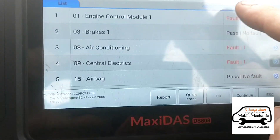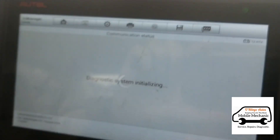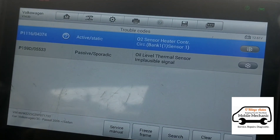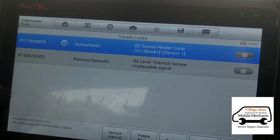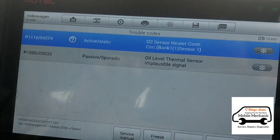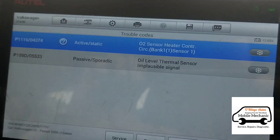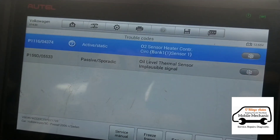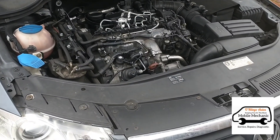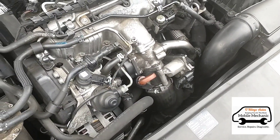Going into the engine control module, we've got an O2 sensor fault and an oil level thermal sensor fault. That's not what I was expecting - I was expecting some sort of fuel-related or turbo-related issue for the power loss. Going underneath the car, there seems to be a pretty new oil level thermal sensor already on the car, so it looks like someone has been working on this already.